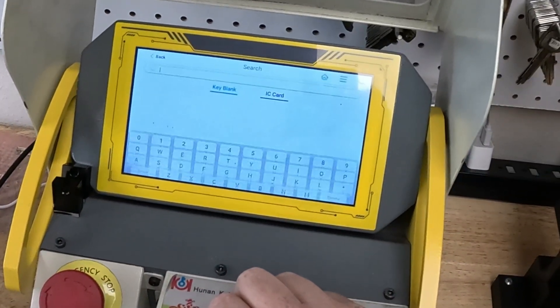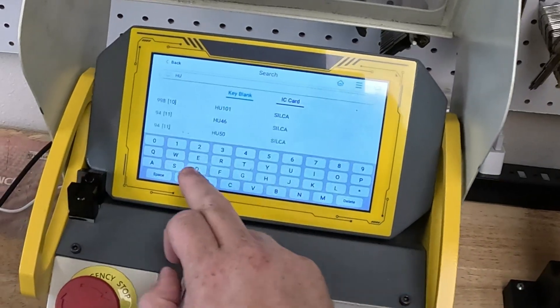We're going to go to Search, go by key blank, and we're going to write down HU100.